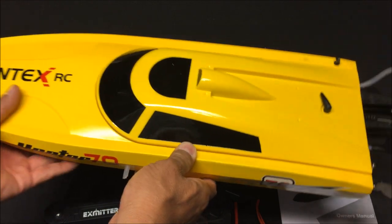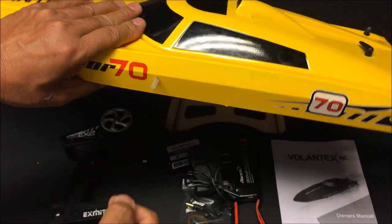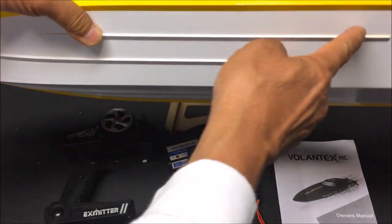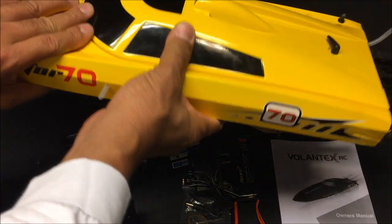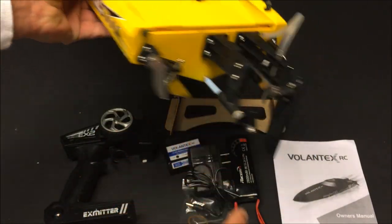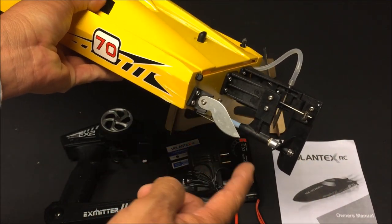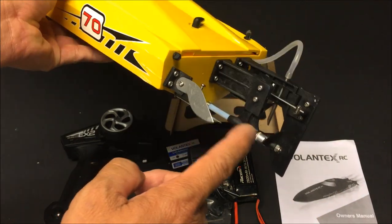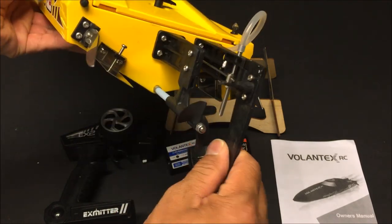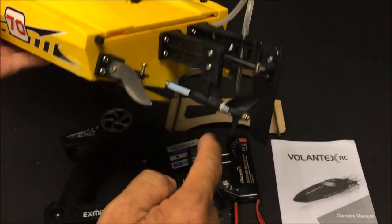It's a brushless model and it performed fantastically. As you can see, the Vector 70 is 70 centimeters and has a decent weight to it. Looking at the side, there's the water outlet valve. On the bottom there are hull runners and fins, and in the back there are two metal stabilizer side fins — they're very sharp, so be careful.